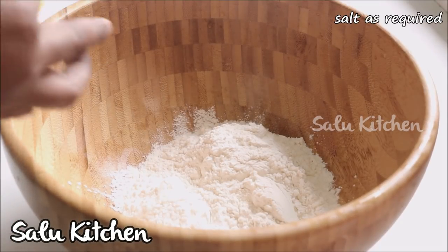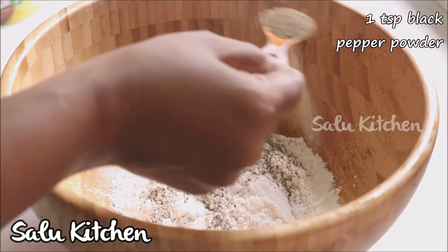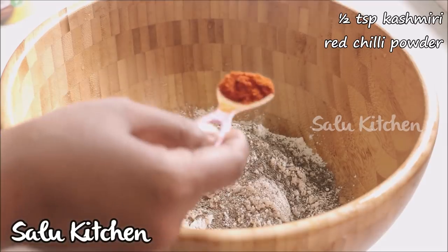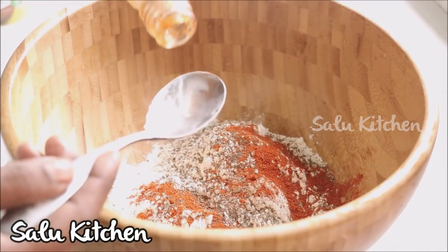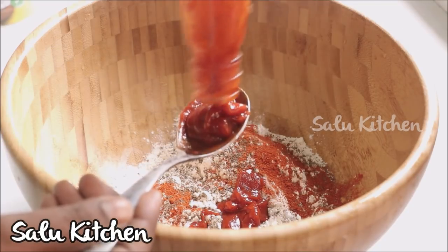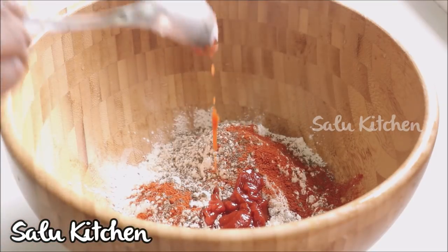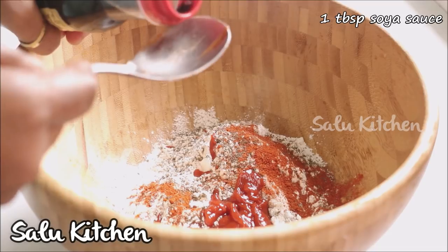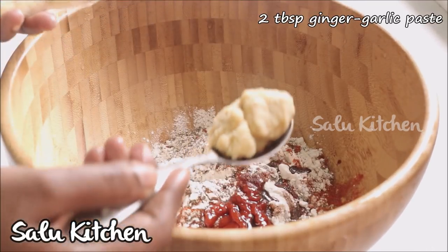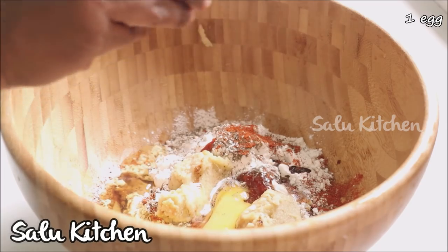I will put in 1 teaspoon of seasoning. Then I will put in 2 tablespoons of chili paste — you can put up to 3 teaspoons of chili paste. I will put in 1 tablespoon of soy sauce. Then 1 to 3 tablespoons of ginger garlic paste.